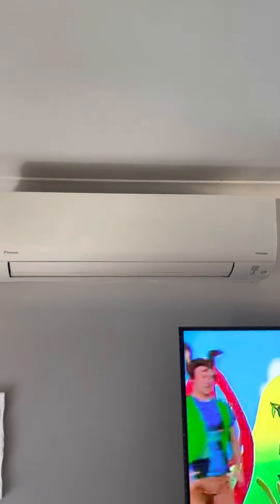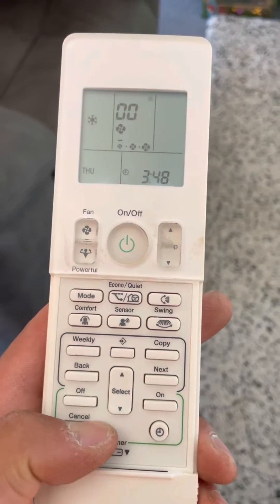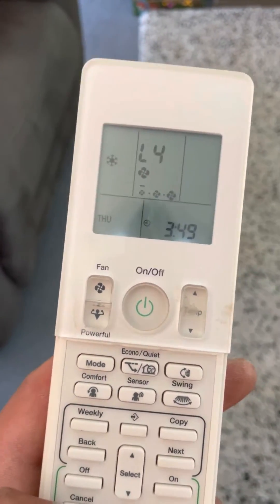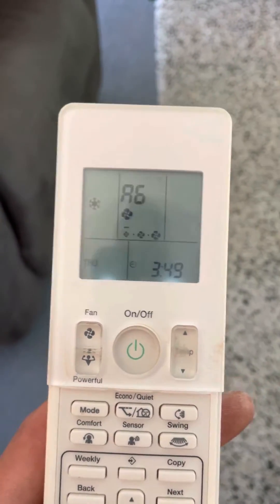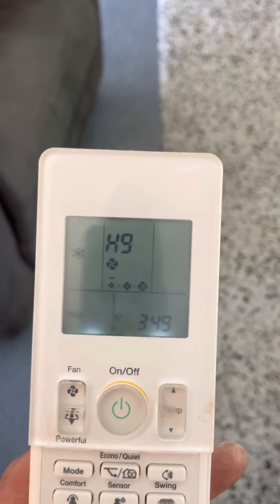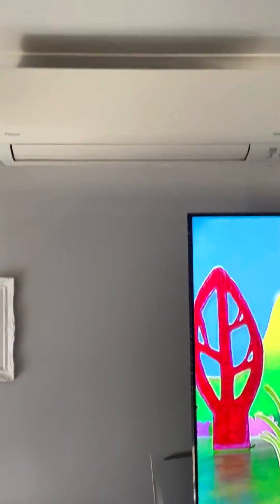Here we've got the indoor unit. I'm just going to hold my finger on the cancel button and scroll through the fault codes. We're waiting for a long, continuous beep — the beep is emitted from the indoor unit. Just got to scroll through all the different codes. These are all giving us single beeps. And there we go — long, continuous beep: H9, which is outdoor air temperature thermistor.